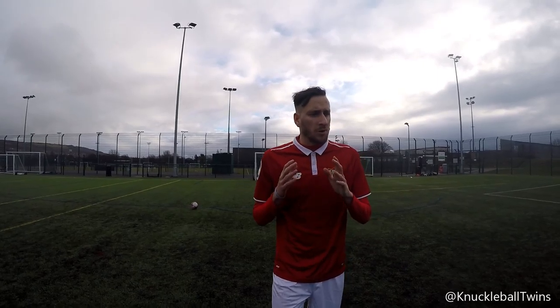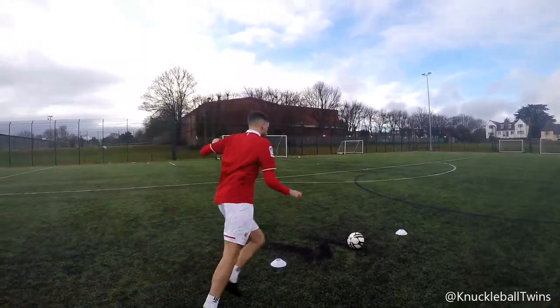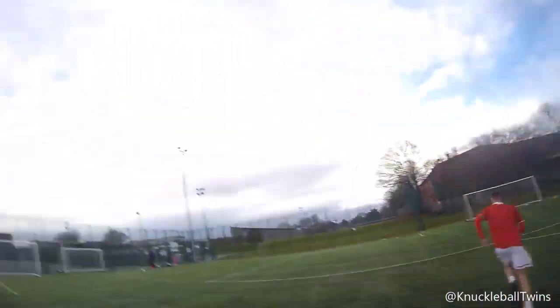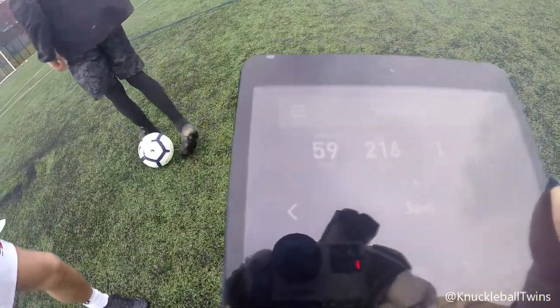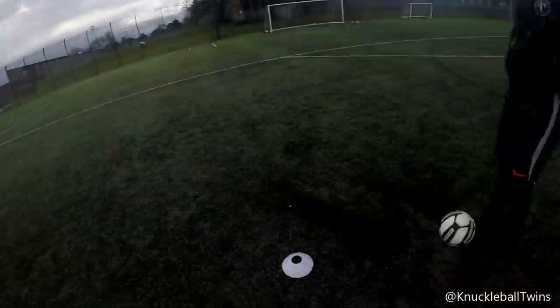We've been doing the knuckleball - we're going to try one curved shot, because I'm not great at them. The RPM should be 200-300, that's what we're aiming for. That was actually quite a good shot. 216 - called it! 59 miles per hour though, that's slow. Don't look at the speed, just look at the curve - 12 feet of curve.